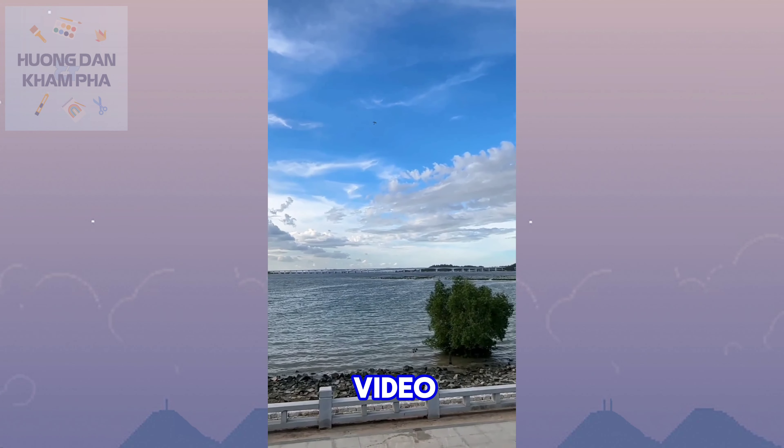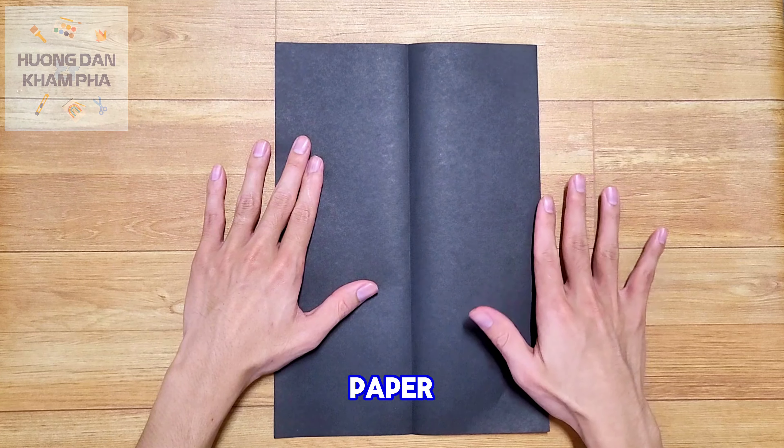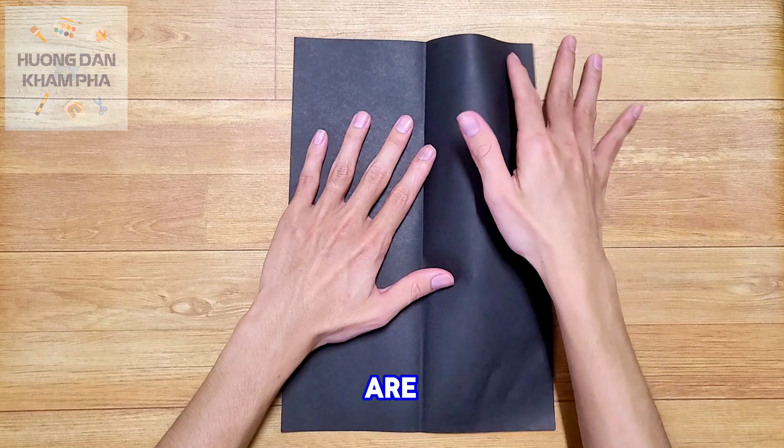Hello everyone! In this video we will learn how to fold a simple but incredibly impressive paper fighter jet. I've thoroughly tested its flying capabilities and the results are fantastic.